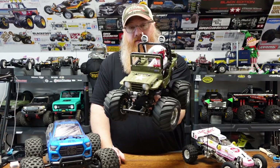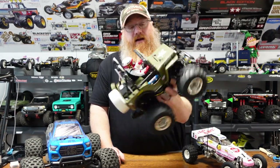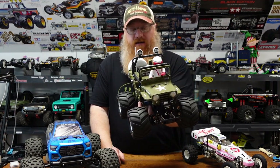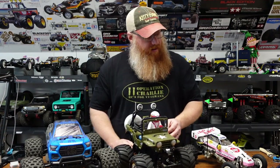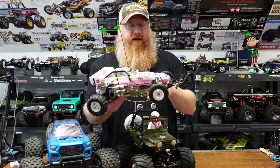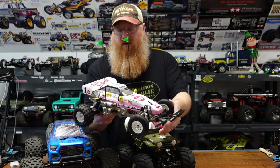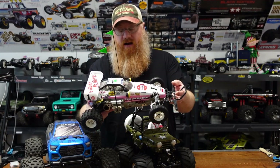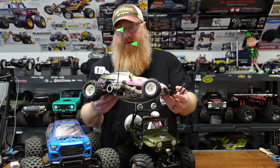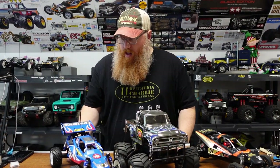Then we moved on to the Wild Willie 2. If you like building, detailing, and painting kits, this was a blast — all the little details on it made it a fun build. It's a wheelie machine and just a fun little guy to tumble around the yard with. Then we went with the Frog — I put on the little antennas just because they're cute. It's another classic Tamiya RC car, running completely stock: stock 540, stock shocks, everything straight out of the kit. It's a blast to drive.